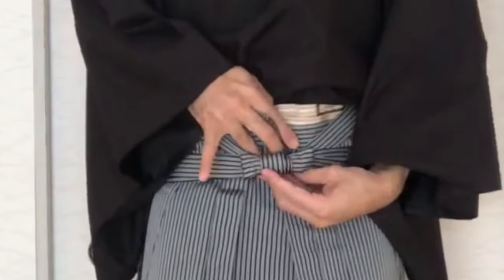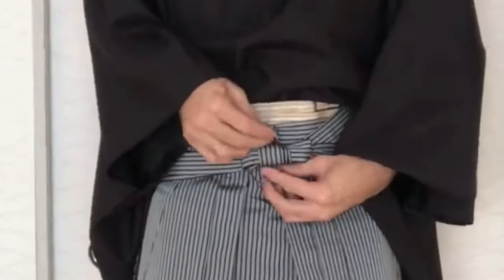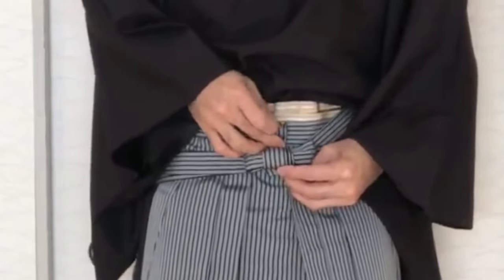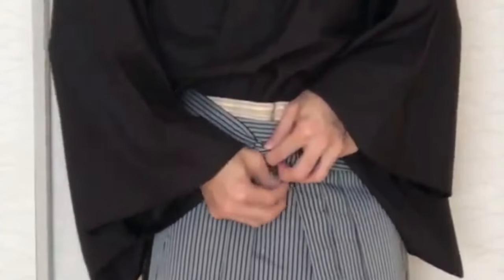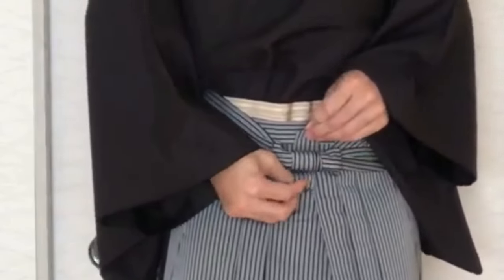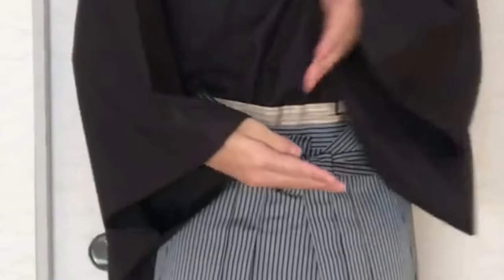At last, keep the last part like this. This looks like a cross — complete. Thank you so much.